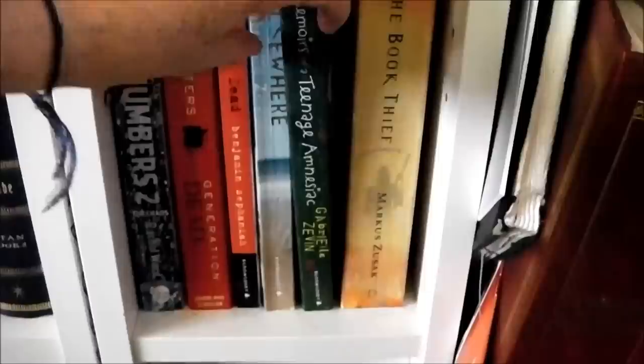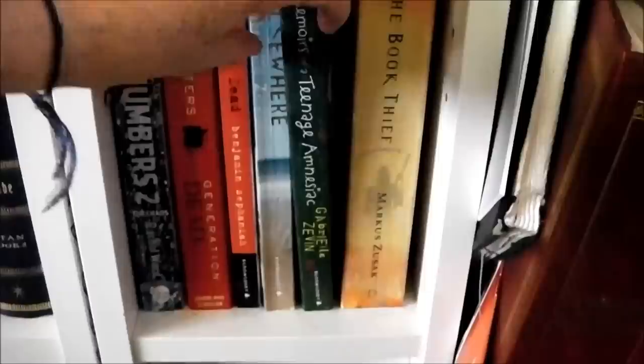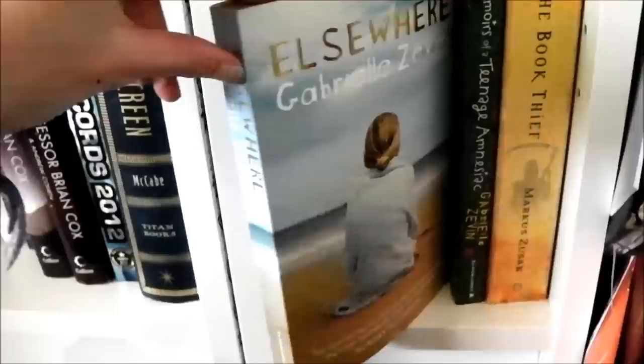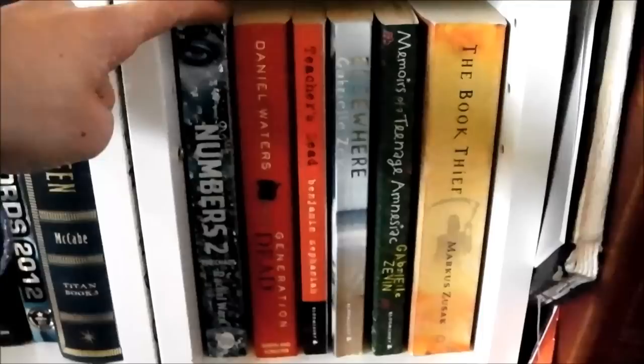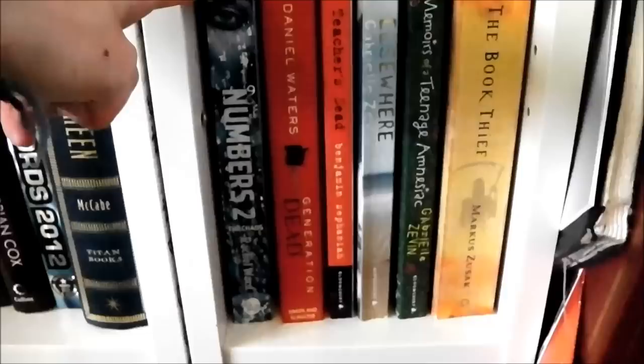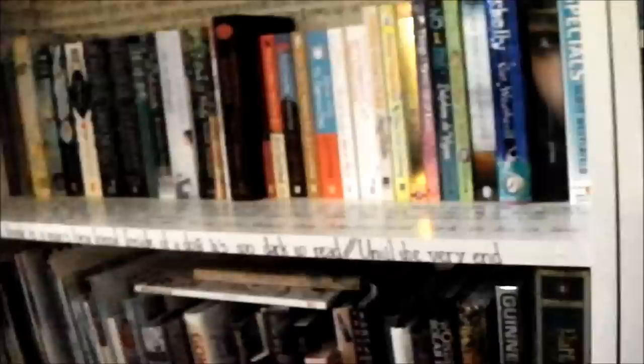Memoirs of a Teenage Amnesiac — I read this years ago. I really like the front cover, that's why I bought it, but it was an okay book. Also by Gabrielle Zevin, the book Elsewhere. Teacher's Dead, Daniel Walter's Generation Dead — which came out around the time of all the Twilight hype, wasn't that great. And the Numbers series by Rachel Ward — the second book here because we're going in reverse order — which are really, really amazing.